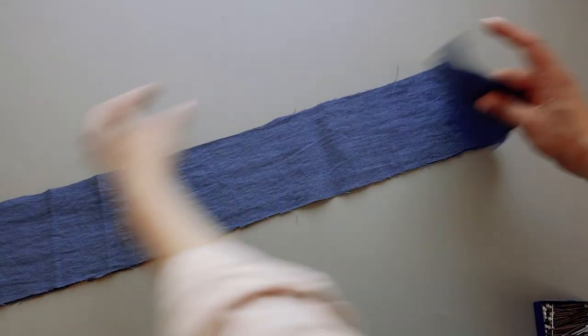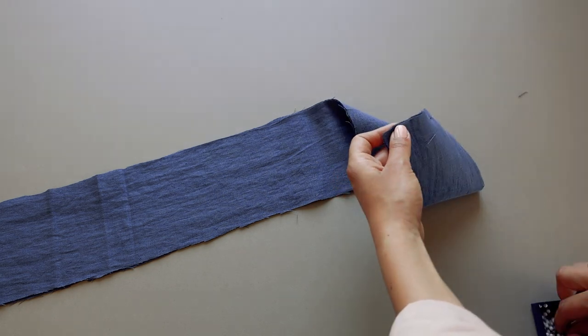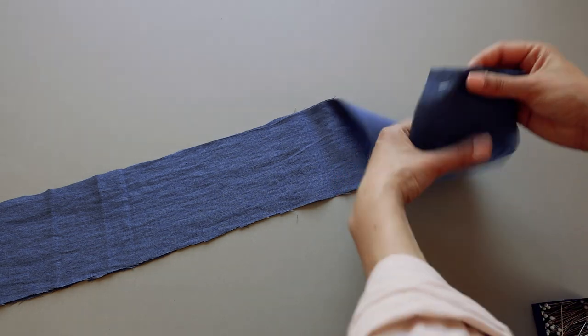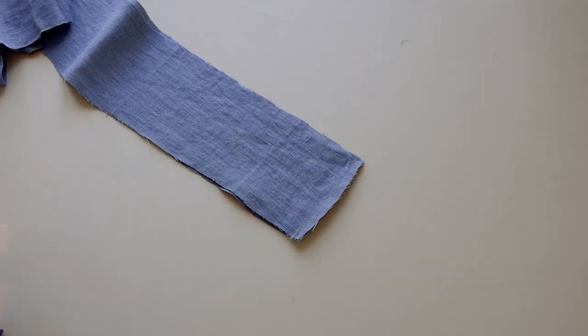Now we need to make a belt. Take 2 belt pieces and sew them together. Open the seam and fold the belt in half.